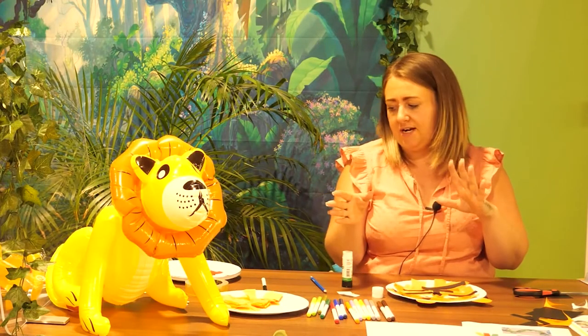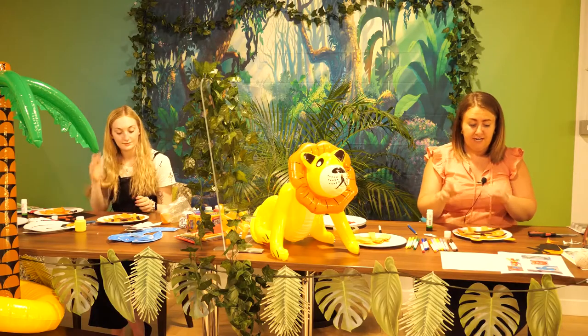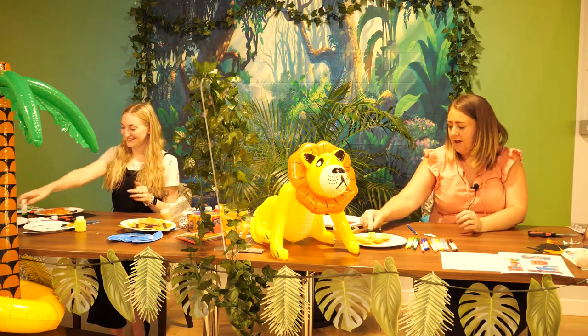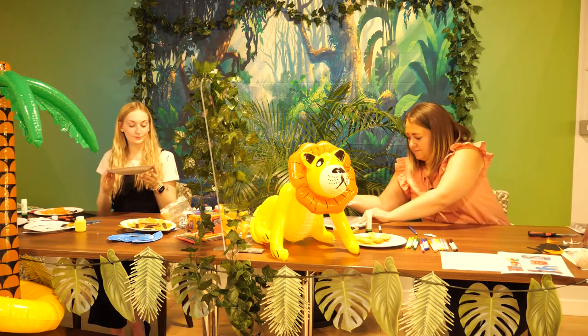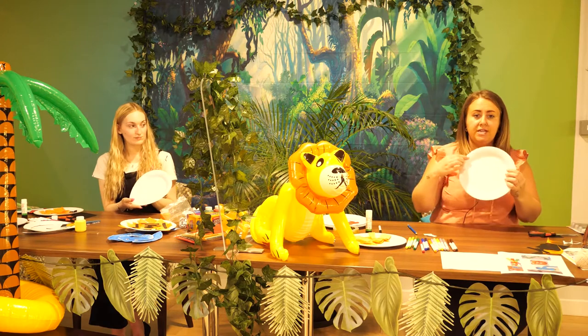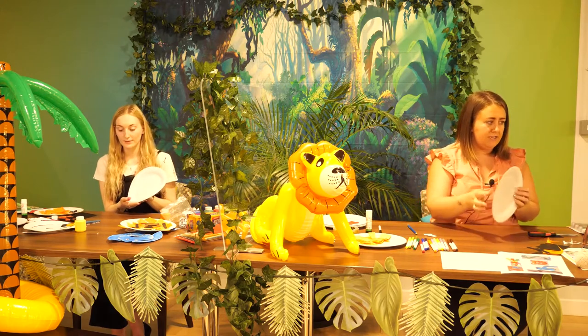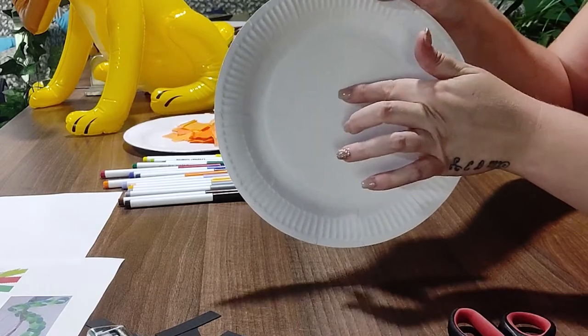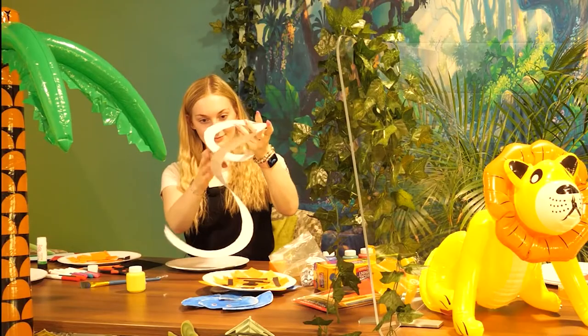So that's our elephant and our tiger done. Now we'll move on to a snake — we've got two different types. The first one is made from a paper plate, which works really really well. You start with a paper plate and cut it all the way around in a spiral, keeping going until you get to the middle to make a head.